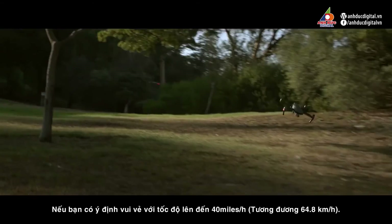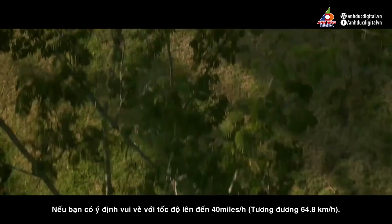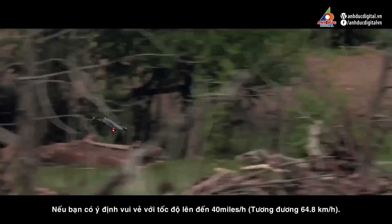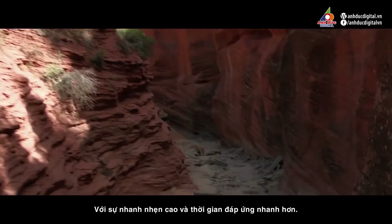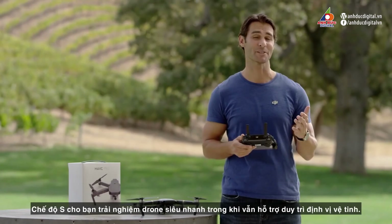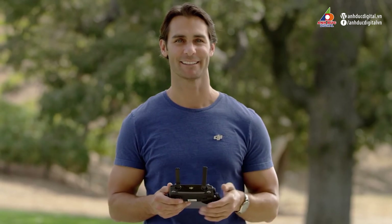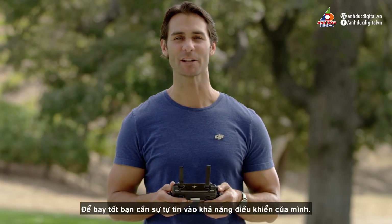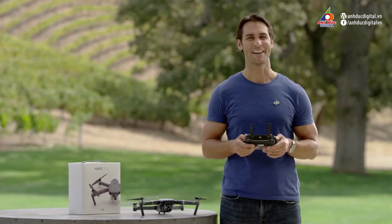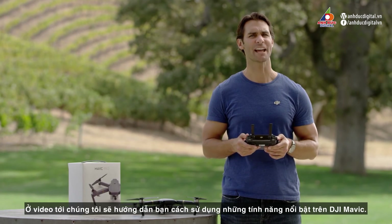S mode is sport mode, and is intended for fun, giving the Mavic a top speed of 40 miles per hour or 64.8 kilometers per hour. With amped up agility and responsiveness, S mode gives you a taste of lightning-quick drone racing while maintaining satellite positioning support. Be careful, though — S mode doesn't include obstacle sensing. Practice makes perfect, so get out there and watch your confidence soar. Now we've gone through how to fly. In our next video, we'll show you how to use the standout features of your new DJI Mavic.